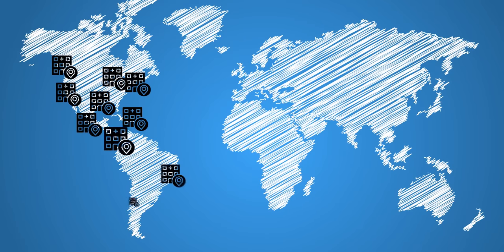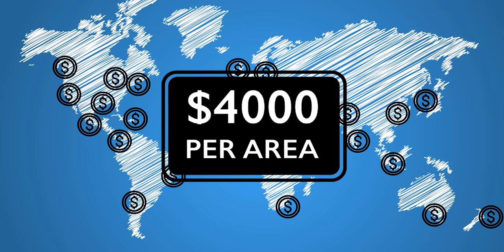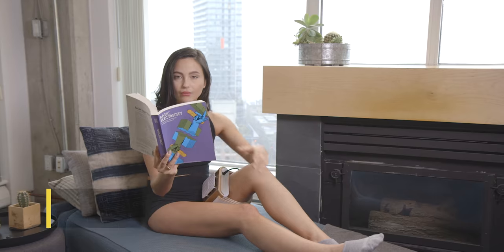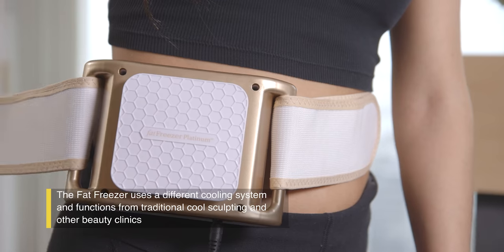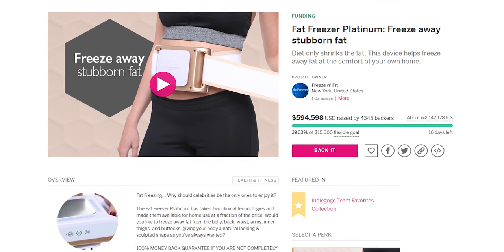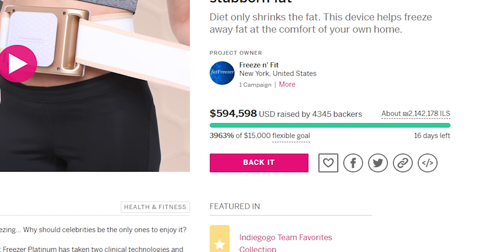Cryolipolysis will cost you around four thousand dollars if you go for treatment at a private clinic, and that's only for a small area. If you want to treat multiple areas, you'd have to pay four thousand dollars for each one. This product is priced at only a hundred and twenty-nine dollars, so it's certainly value for money. You're getting the benefit of cryolipolysis treatment in the comfort of your home. It's exclusively available on Indiegogo, where in just five days they've raised over a hundred thousand dollars — showing the huge demand for the Fat Freezer second generation.